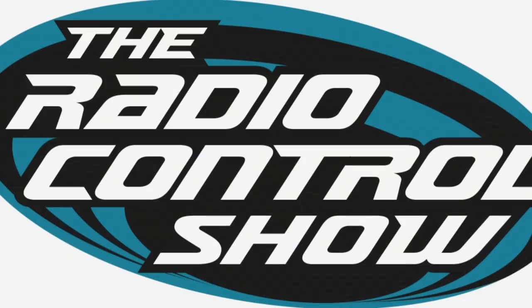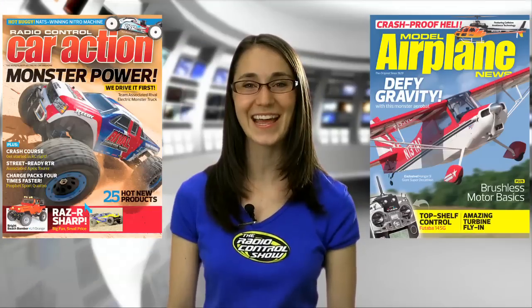Welcome to Episode 211 of the Radio Control Show, presented by Radio Control Car Action and Model Airplane News. With a wingspan of almost 12 feet, the new Super Decathlon from Hangar 9 is an amazing aerobatic performer. Let's check in with reviewer Jason Benson for more about this 100cc powered beauty.